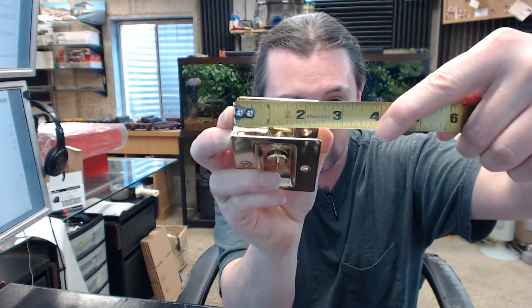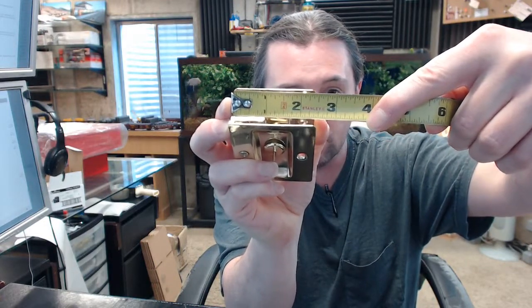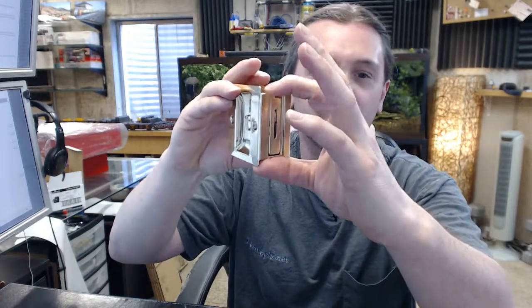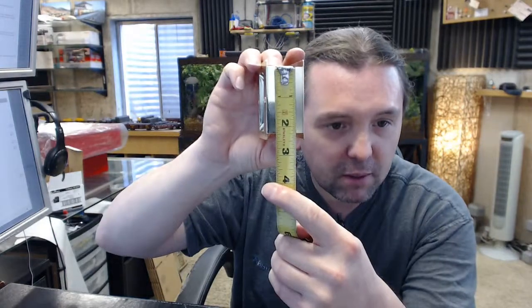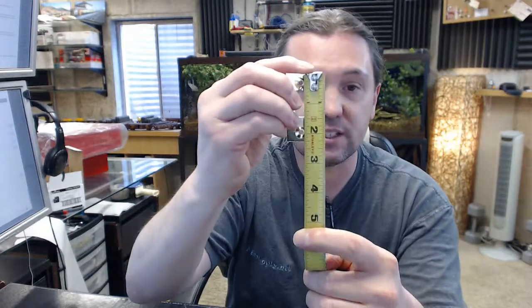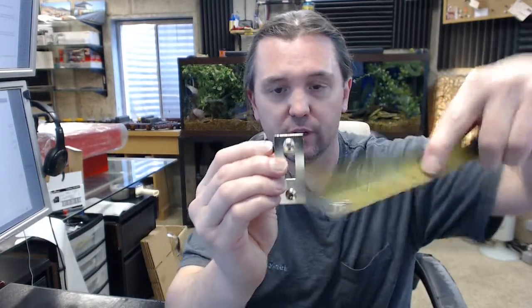If I hook my tape measure to the edge of the unit and hold it flush to the camera, you will see that 1-7/8 falls right on the inside of the screw hole — that is where I am getting that from. For your height, you might make it 2-11/16, maybe 2-5/16 — you are going to want to make it the height of this material. You don't want it any bigger than that, maybe a 1/32 larger. So 2-11/16 will be certainly sufficient. Check before you cut with the hardware, but 2-11/16 by 1-7/8 is where I would start.